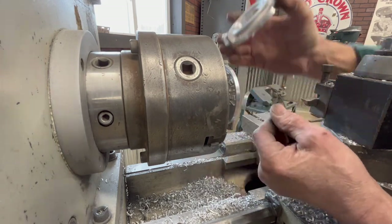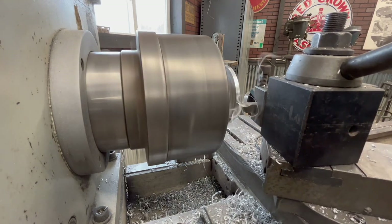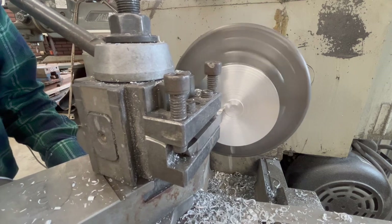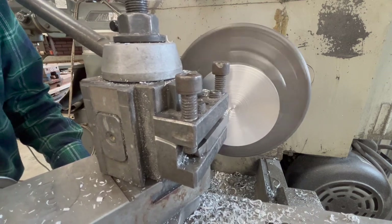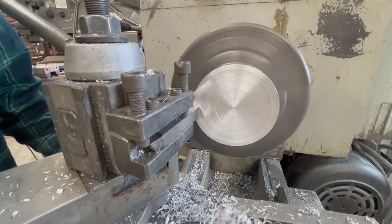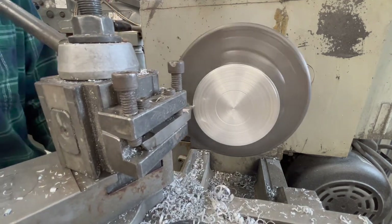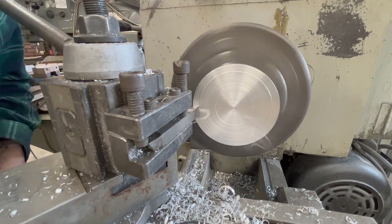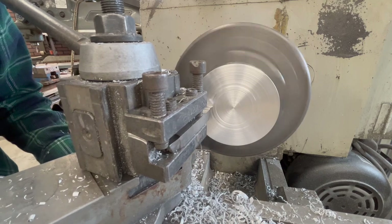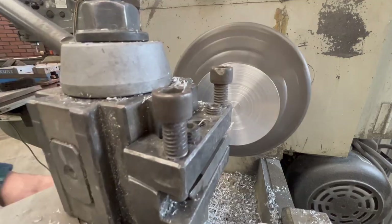It's actually a little too tight. I'll probably do one more pass on it. Quick little face off the bottom. And you can see the lousy finish — that's just because it's so soft. I'll end up sanding that to make it nice.